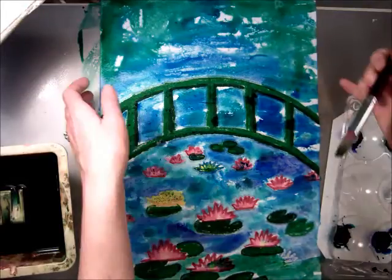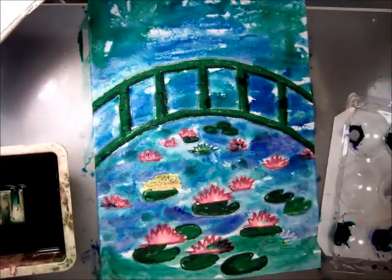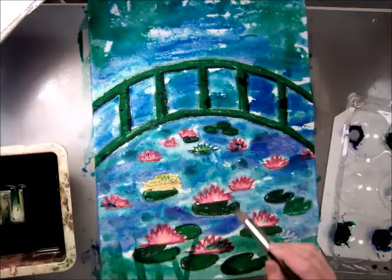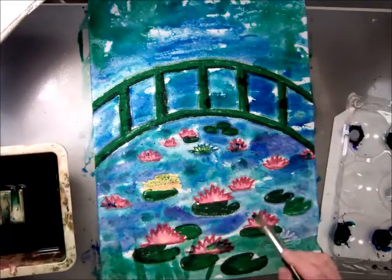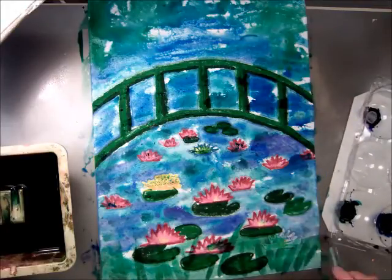Now to make little grass lines, I'm going to take my brush, dip it in the green, start at the bottom, and just flick it up. Go from the bottom up in different directions, and I lift it as I go. Then it looks sort of like grasses in the front of the water lilies.